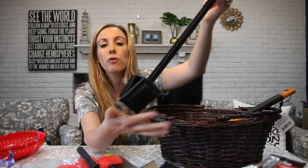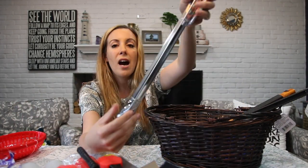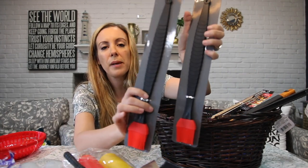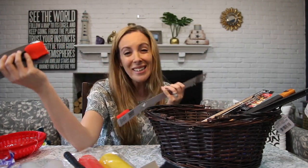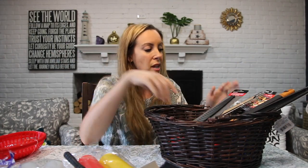We have a grill brush, and yeah, these were all $1 that I found at the dollar store. Pretty incredible. We have tongs, just lining them up. I ended up getting two basters because sometimes you might want to baste vegetables and then baste meat and you don't want to mix and match, so I just got two of those on hand.